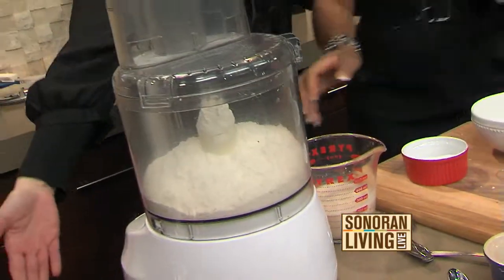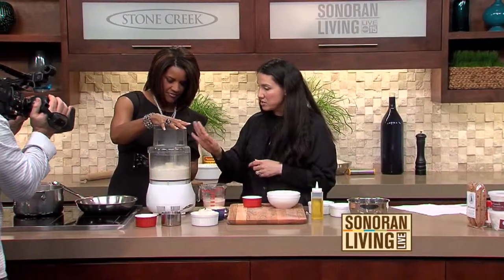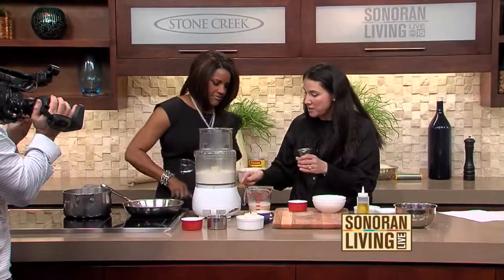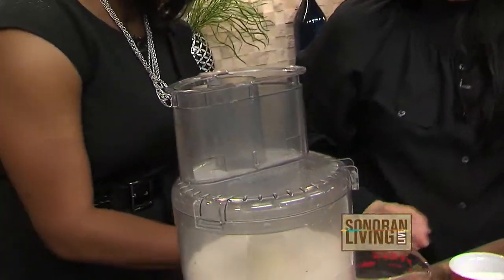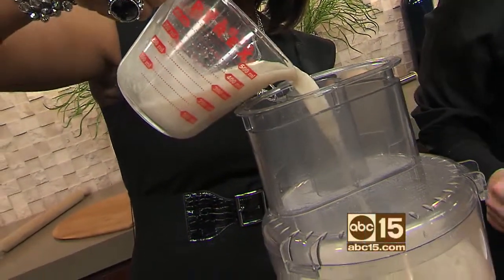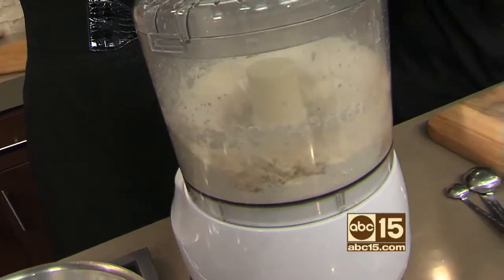I'm going to let you do this. So I'm going to have you hit this button — just hit the on button and let it go. Now these little machines are great because look what they do here. You pour this slowly right into here. This is my yeast and my lukewarm mixture. Just let it go. Let the food processor do its thing — do what it's born to do here.